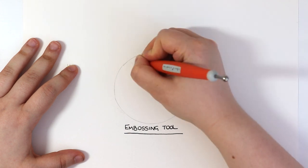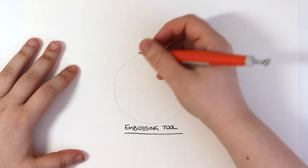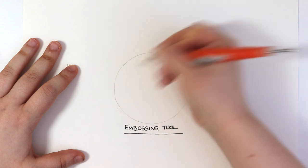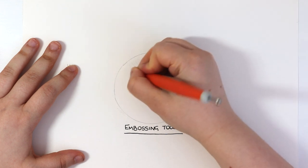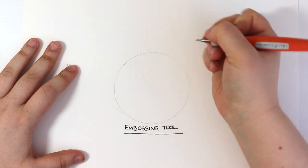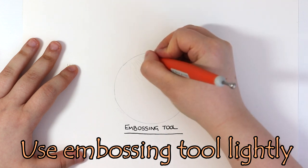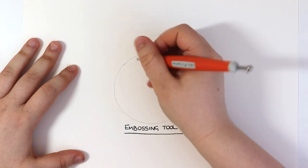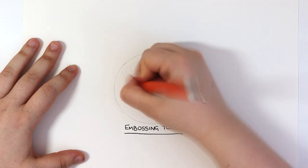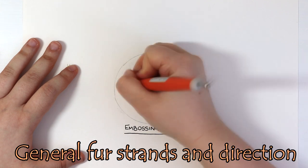I have just drawn out a circle on the paper and I'm going to be drawing in some fur texture within that circle, but before I go in with any coloured pencils it is time to let that embossing tool work its magic. I am using the embossing tool very gently — I'm not applying very hard pressure to the paper because it doesn't take a lot of pressure to indent it. I'm also using stroking motions, just mapping out the general fur strokes and direction of fur.